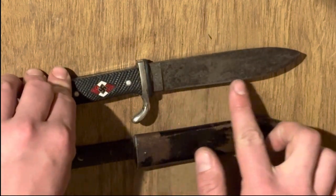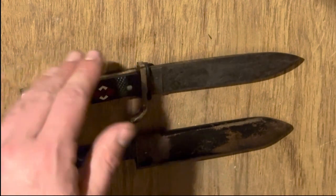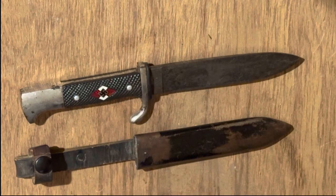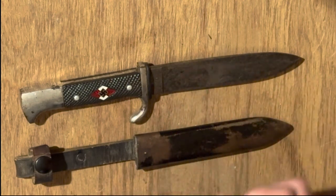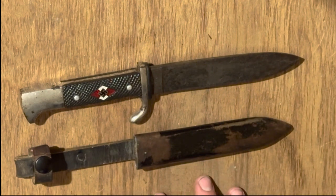That's because the Hitler Youth member who this was issued to would often put a better edge on it themselves. These were typically issued fairly dull — not edgeless, but not sharp enough to do any serious work with. Also, starting in 1939, which this example is, the motto 'Blut und Ehre' is no longer present on the blade. And I think that'll wrap it up for today — hope you all enjoyed the video. This has been Thomas with Great Northwest Weaponry, and we'll see you next time.